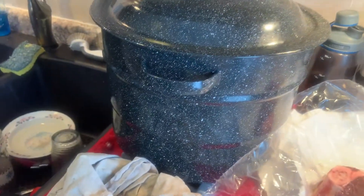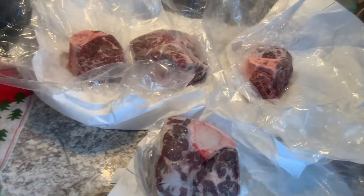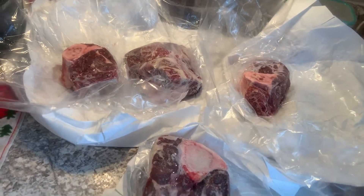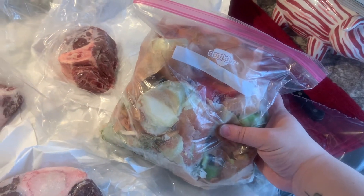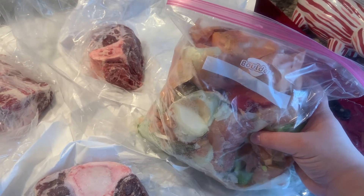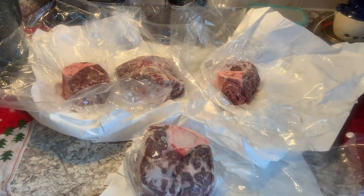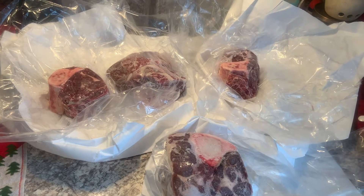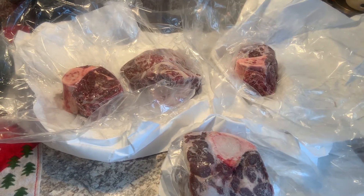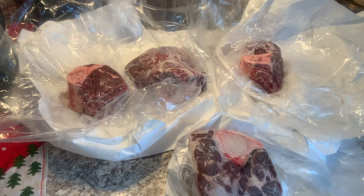Then we're going to put it in our bigger pot here with a whole bunch of our vegetable scraps. If you remember from the previous video, we have these big bags from the freezer of any scraps we have when we're cutting up onions, garlic, peppers, celery, whatever — it's all going to go into the pot with the beef bones. You can really take some liberties here in terms of flavor, and we will check in several times throughout the process and explain what we're doing. We are really excited about this and hope you are too.